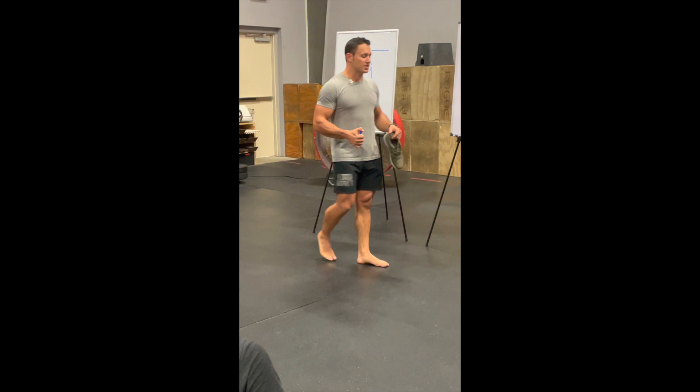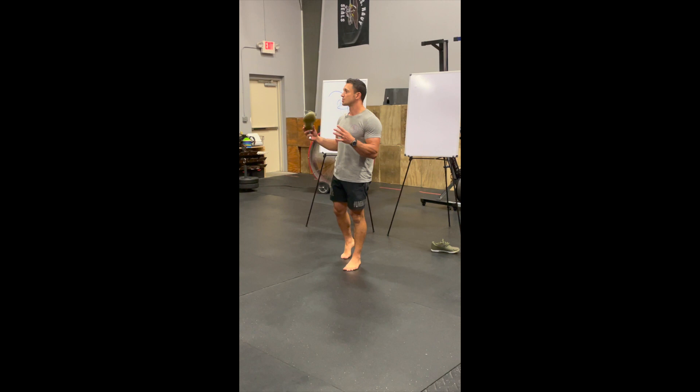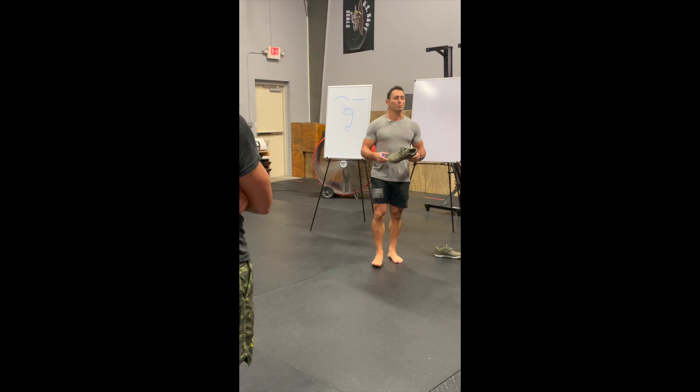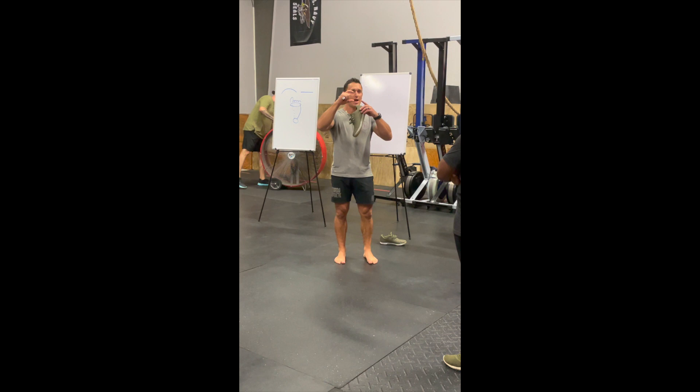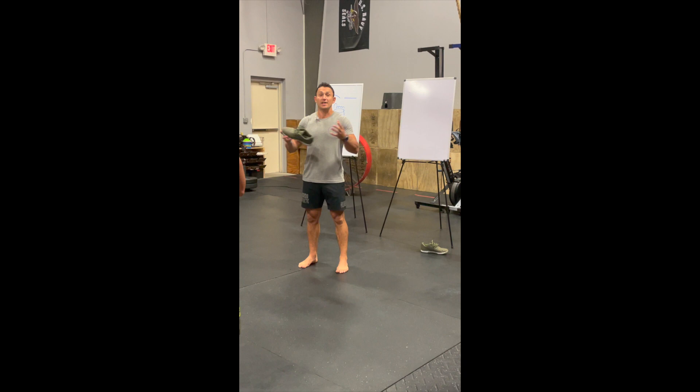Ultimately, we're all running around all day wearing shoes, and we start wearing shoes from a very young age. I've seen tiny Chuck Taylors, they make Keens for kids about that big. If you ever grab one of those shoes, they don't move, they don't bend. There's not a possible way they could because the rubber is too short to actually flex and move the way it should. So we stick our feet in these shoes our entire life.